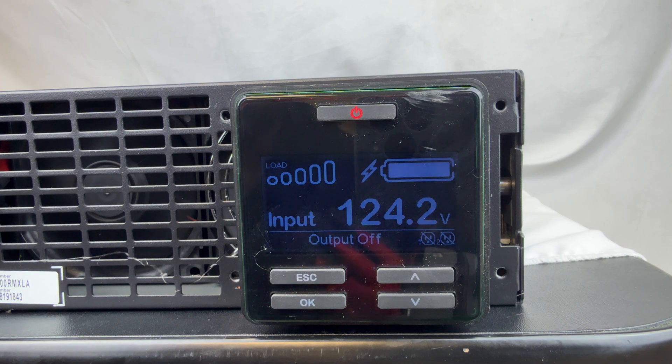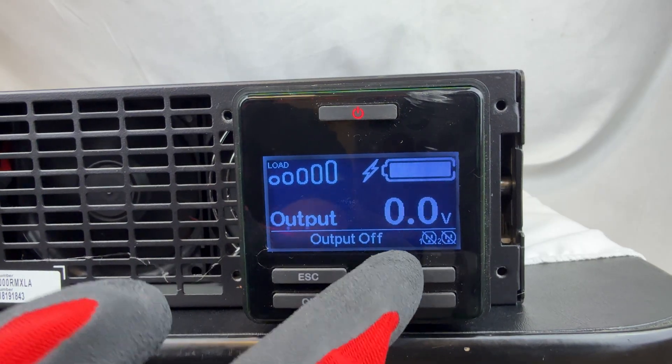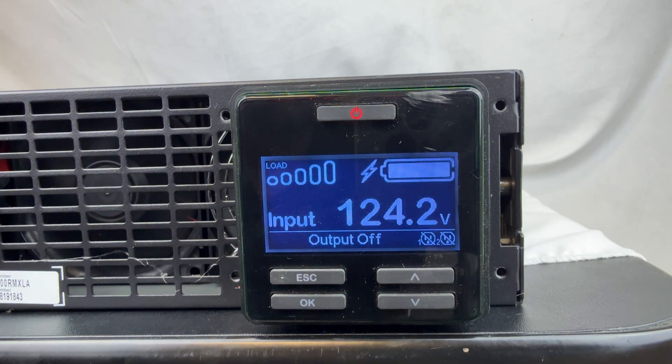This test runs in the background, so if it passes, you usually won't see anything. If it does fail, you'll typically see the replace UPS battery light turn on. Another test it goes through just checks the battery date — the install date and the RBC date — which is updated in the UI of the UPS unit using the four buttons on the screen.